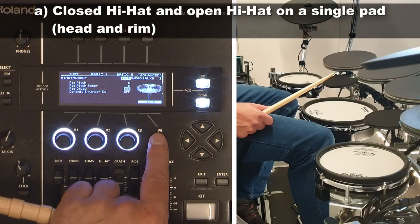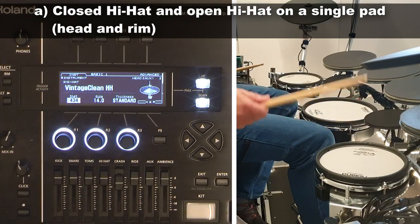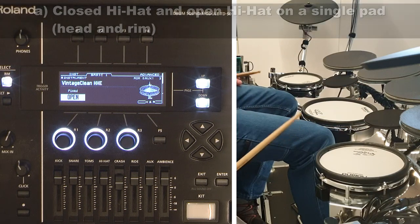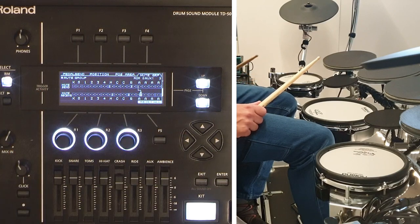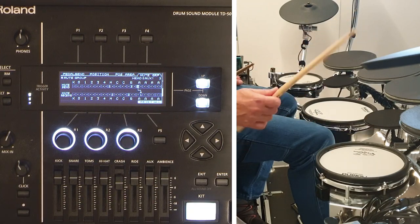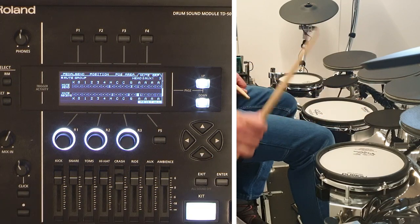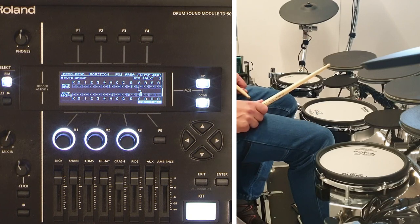If I disconnect head and rim settings for a specific pad, I can assign a closed hi-hat sound to the head of the pad and an open hi-hat sound to the rim. Then I can use the mute group function to have the closed sound mute the open sound. I go to the Mute Group page, and on the Mute Send row I set the group number to 1 for the head of the pad. Then on the Mute Receive row I set the group number to 1 for the rim of the pad.